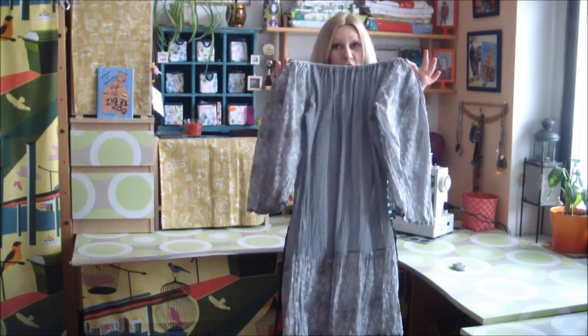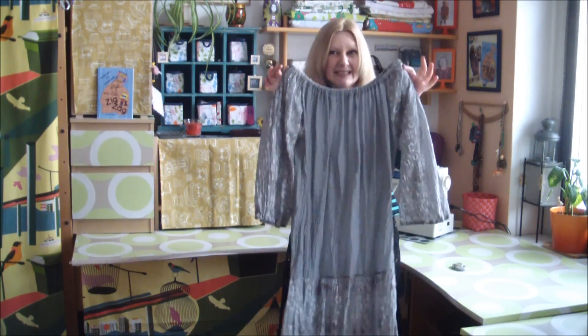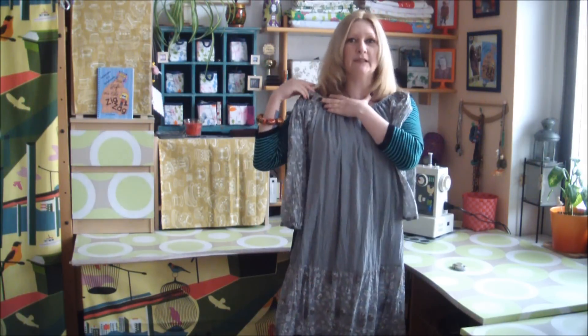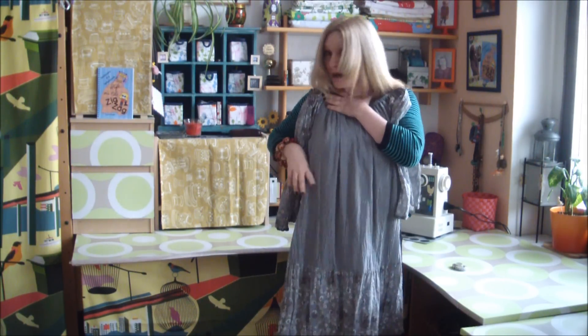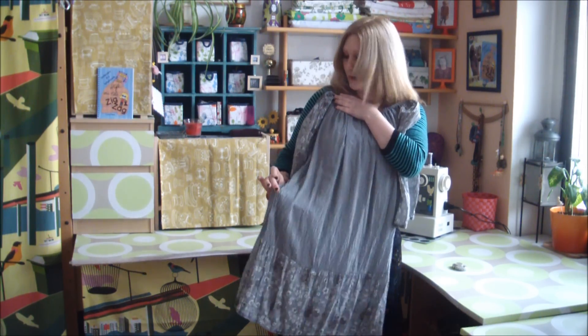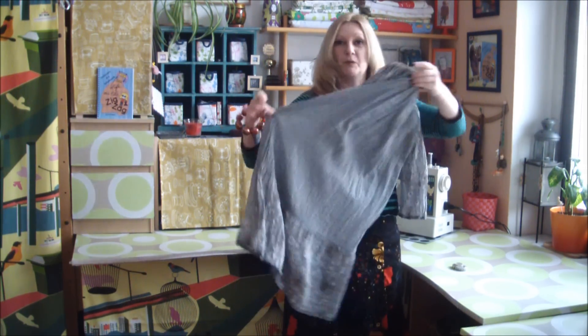So let's start with the top half of our dowdy dress — this one can easily be turned into an adorable peasant blouse. So I'm going to hold it up to myself, just kind of eyeball it and hold my finger to about the length I'd like my blouse to be. There we go.